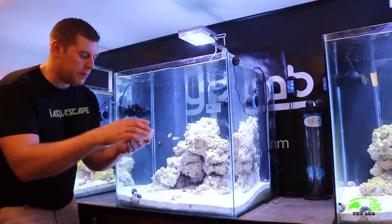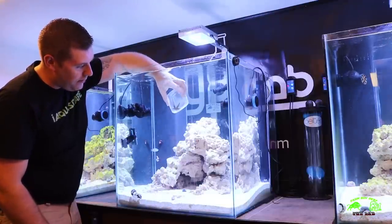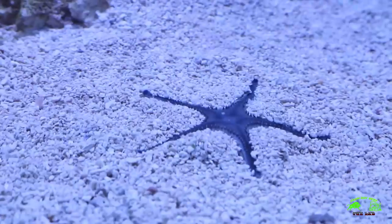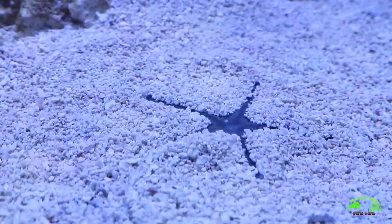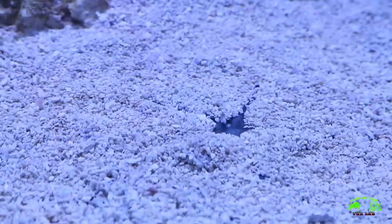I'm placing the sand sifting starfish into the tank now — we don't want it to touch the air, so we're just placing them right in. He's all acclimated. He's floating to the bottom now and already starting to burrow down into the sand. Some of the requirements: they like 72 to 78 degrees Fahrenheit, and they come from the origins of Fiji, Indonesia, Singapore, and the Solomon Islands. He's almost gone — pretty fast!